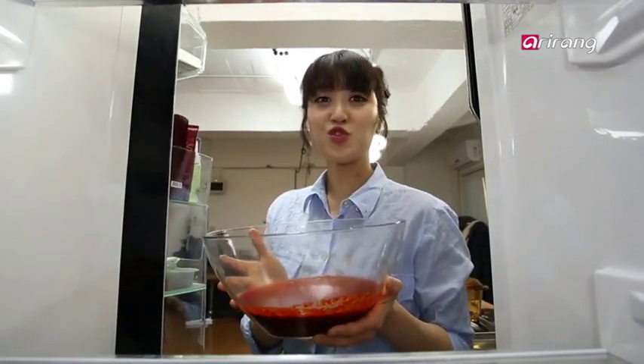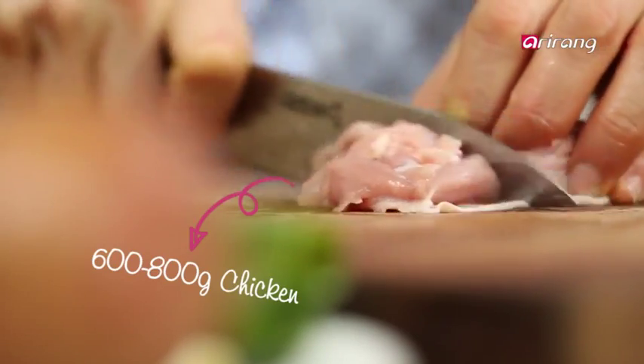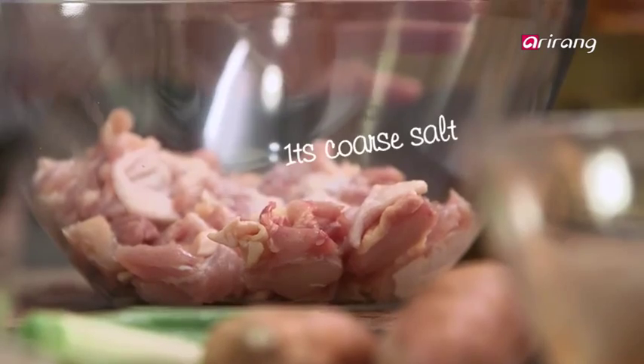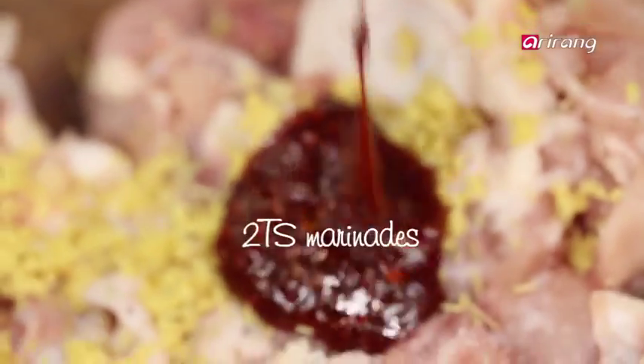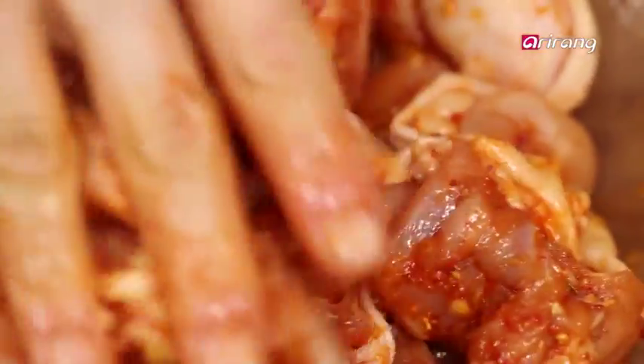If you're a fan of a strong flavor, you can prepare your dakgalbi sauce a day in advance. As for which part of chicken to use, I suggest either chicken thighs or breasts, boneless. Season the chicken with salt, ginger, rosemary, white wine, and the spicy seasoning. This will kill any undesired meat smell. Marinate the chicken for up to an hour.